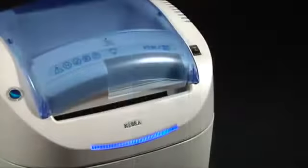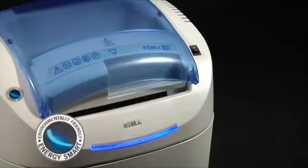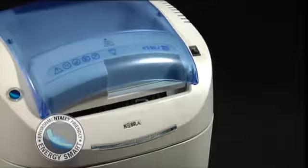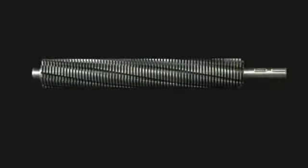The Energy Smart Energy Saving System puts the shredder into power saving standby mode. Cutting knives are made of carbon hardened steel, unaffected by staples and metal clips.